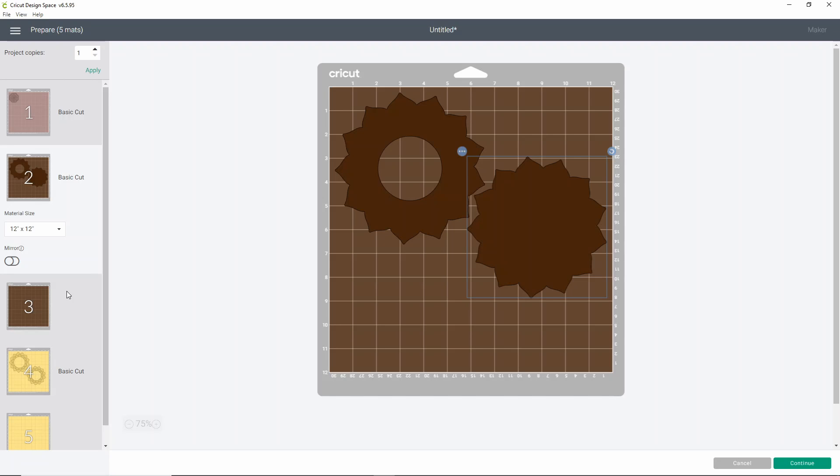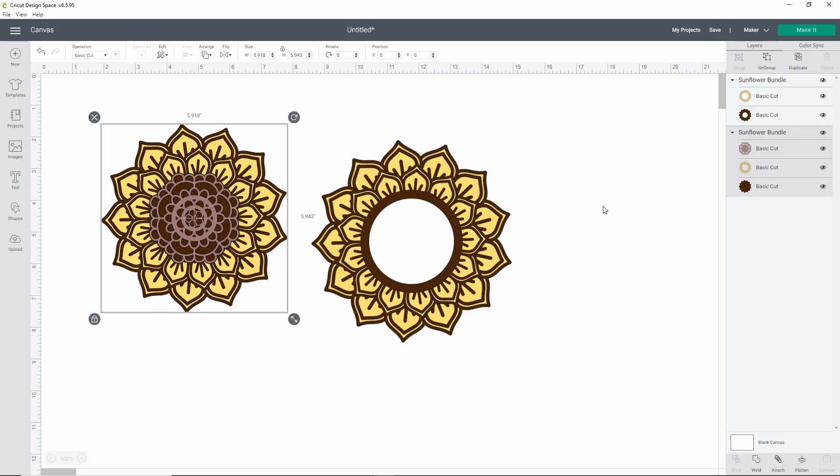I'll reiterate again that Cricut has said we will be grandfathered in if we have machines purchased before December 31st, 2021. But I still felt this hack was needed, especially for anyone who gets a machine after 2021, or if you're doing multiple SVGs it just goes quicker to upload them all at once. Now that we're going to have project collections — basically being able to organize your projects into folders — this may be a great way to upload more bundles, keep them organized, and not have a million different files. I do hope this helped you guys. If you have questions, please let me know in the comments below. Be sure to subscribe — I put out new videos all the time. I hope you all have a wonderful day and happy crafting!